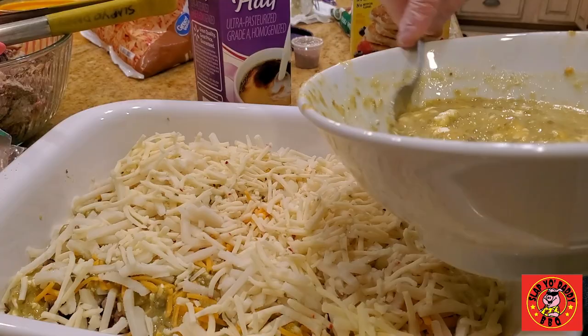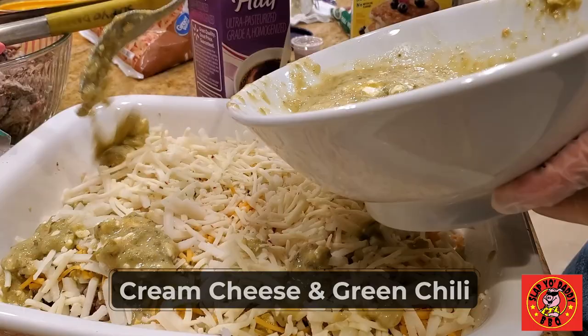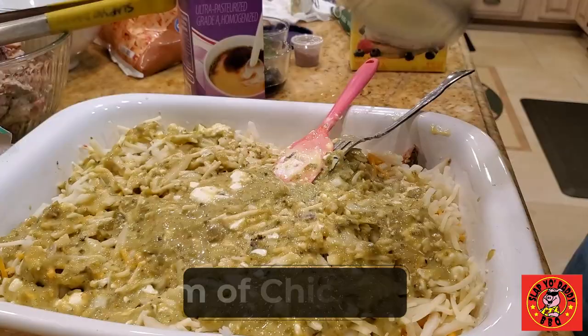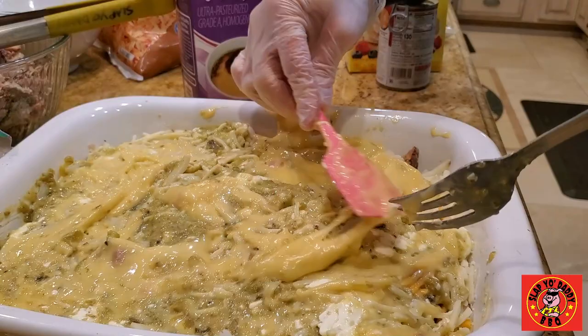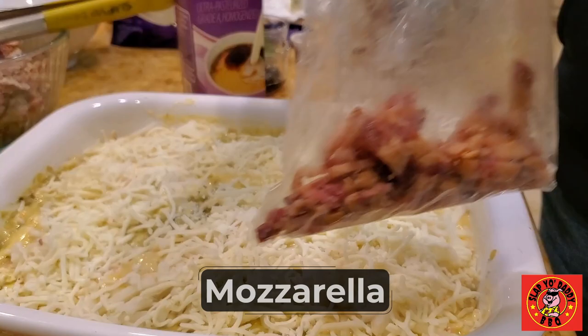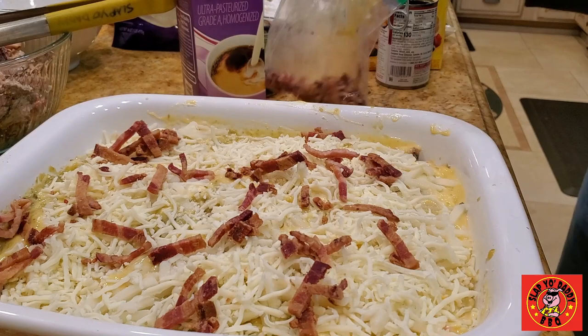A little bit more of the green chili. Spread it out nice and evenly. I'm going to add some more liquid and use some cream of chicken again. Pull it out and push it down. Put some mozzarella on top. Top with a little bit of cooked bacon. And we're ready — there you have it.